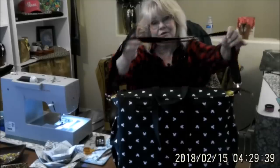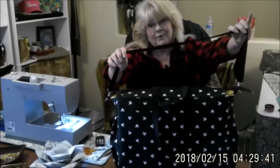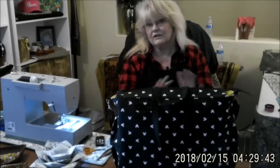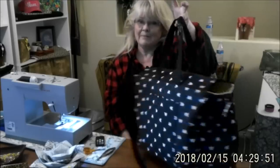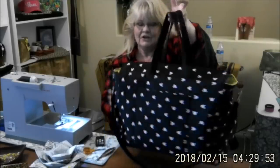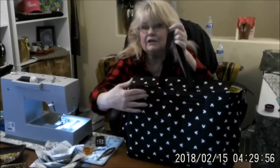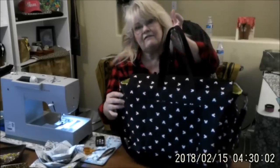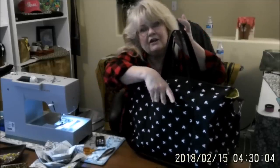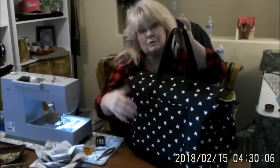We can start with this long crossbody strap. It's made extra long so that dads can wear it as well. We have two shorter handles that I call grab-and-goes. You do have an inset pocket right here, a zipper enclosed one, and the pocket goes all the way down so you can store lots of goodies in that. You have another slip pocket here on the front.